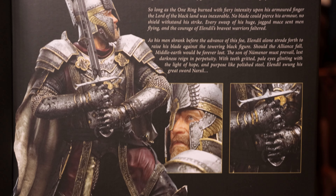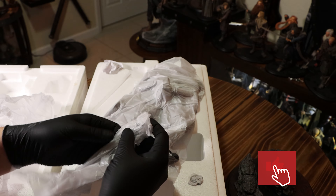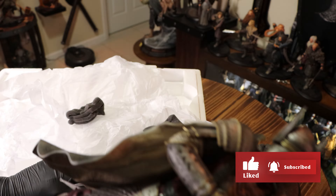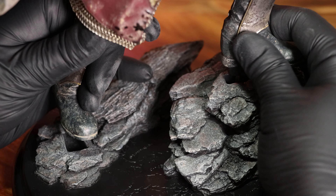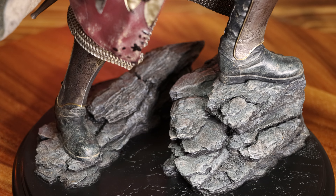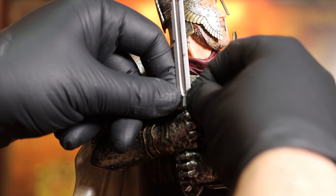It's always great to find out more, and having a nice box makes the piece seem a bit more premium. He comes in three parts: the base, his body, and his sword. The pegs and keys on his feet go into the base very easily. His sword takes a bit more effort but eventually it does go in.